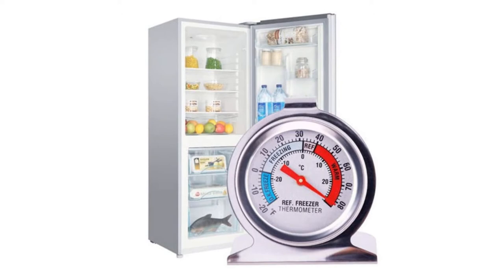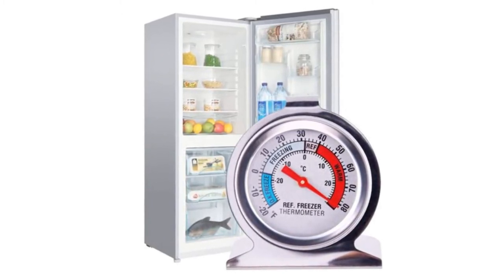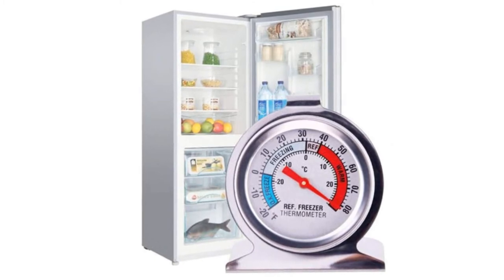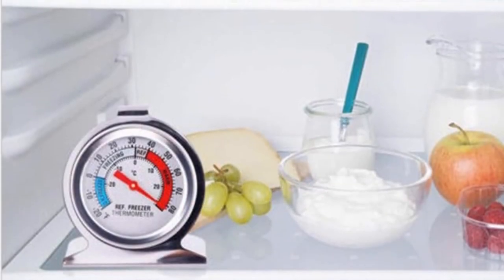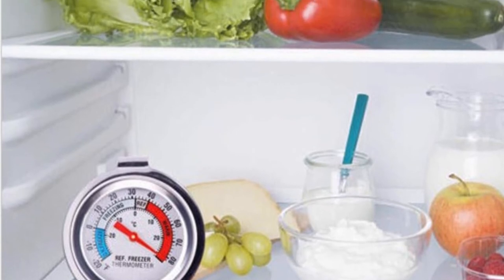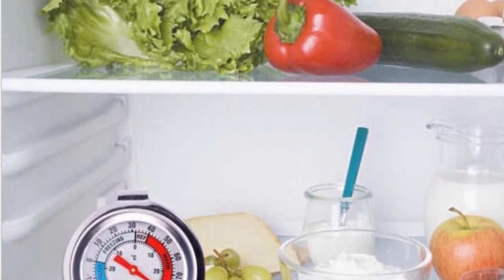We love this refrigerator thermometer's construction, made of rust-resistant stainless steel. A wide base stand and small hook also allow it to stand or hang on a refrigerator shelf, so it can be as visible as you would like it to be. All in all, we were very impressed with this refrigerator thermometer's overall build quality.